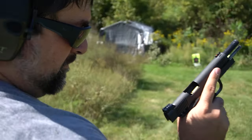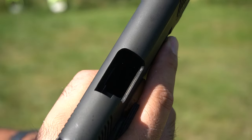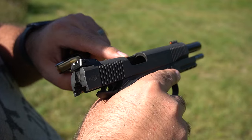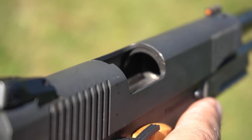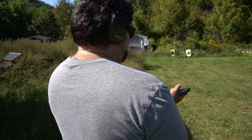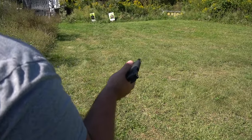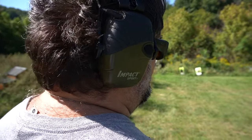Had a jam there — a little bit of an issue. Keep in mind we haven't cleaned this gun; we basically took it out of the box and have been shooting it ever since. Can you see that filth in that feed ramp? The feed ramp is covered in about a quarter inch of lead — that might be why it had an issue feeding. We've shot about 150 to 160 rounds at this point.